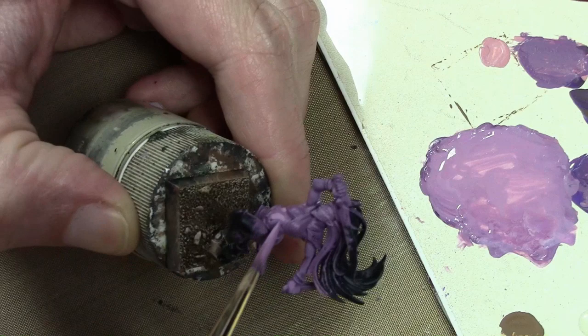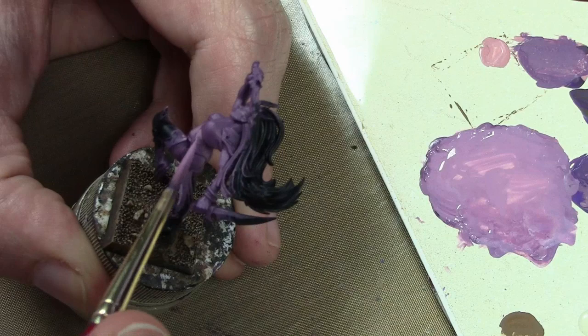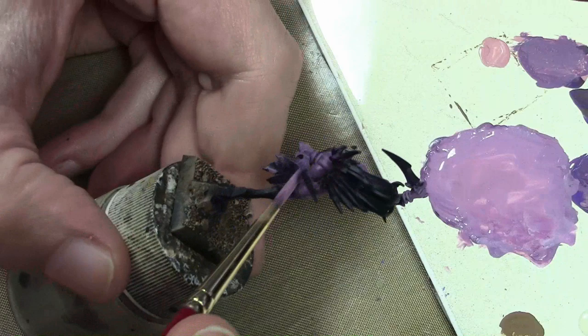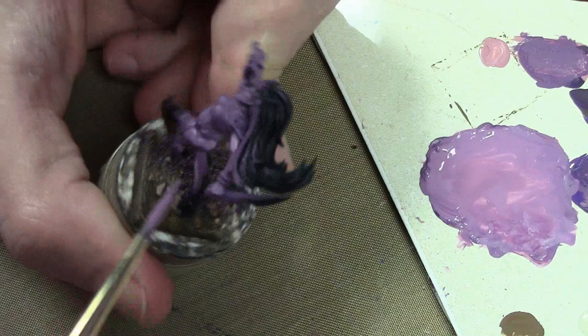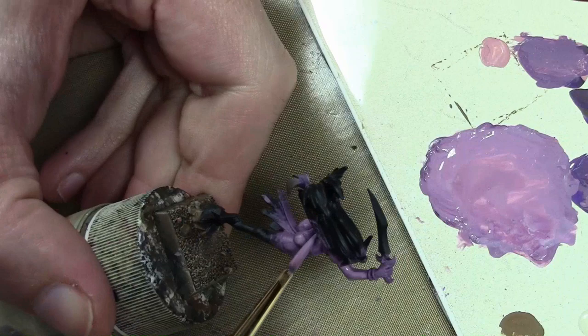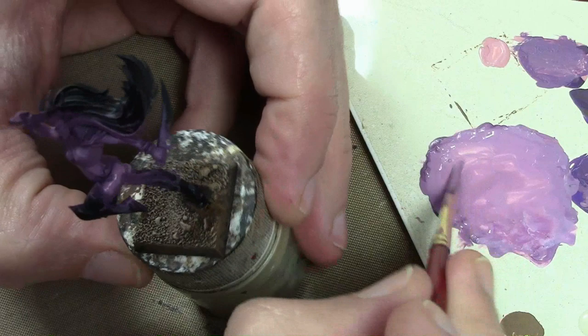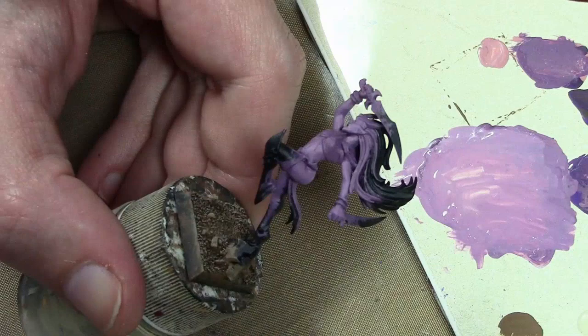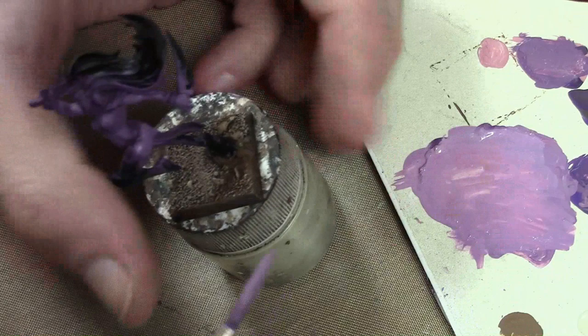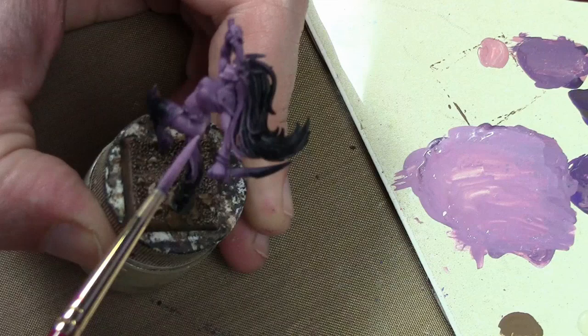Moving on to the highlights, done by adding more Game Color Pale Flesh to the mix. As before with the Sisters of Slaughter, it's important on female miniatures not to over-highlight or over-shade. You want to tone down the contrast since they don't tend to have ripped muscles and veins protruding — they tend to look better with smoother skin. The second highlight layer is also done by adding more Pale Flesh, starting to define muscles, the rump, fingers, cheekbones, eyebrows, and any areas that would catch significant light.